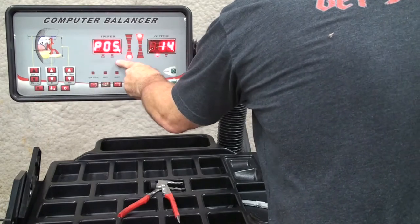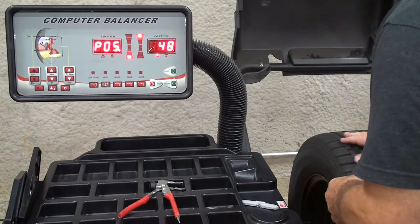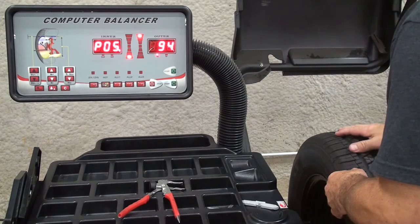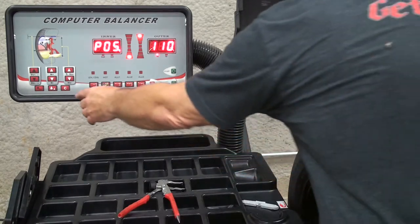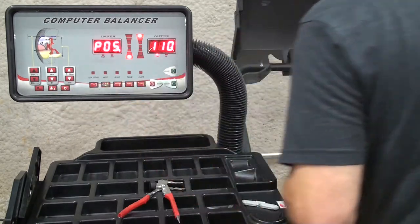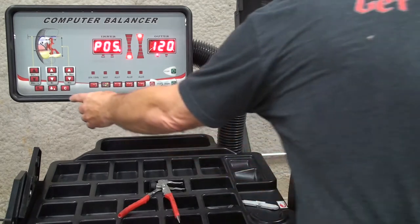The screen will read position and a number in this window. Rotate the tire and wheel until the number is at 110. Press the people key and then rotate to 120.